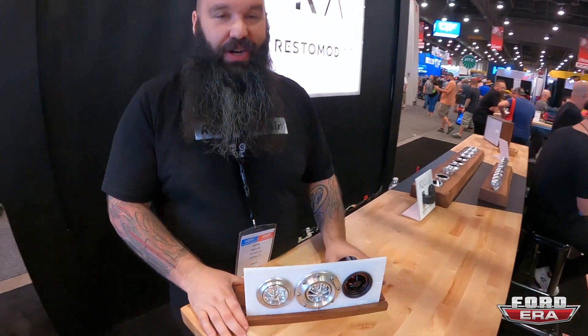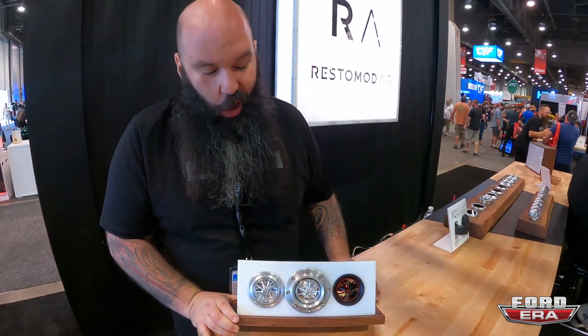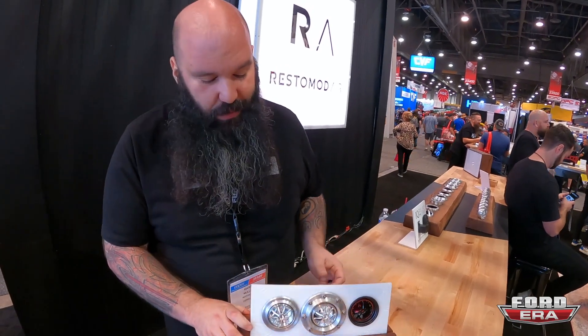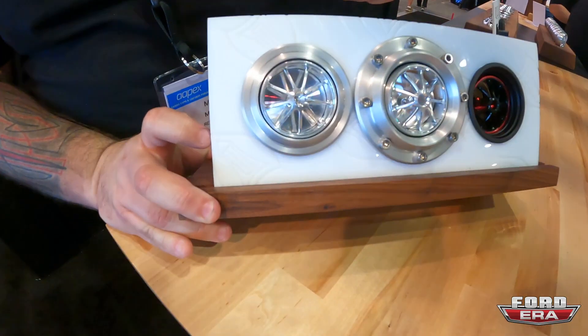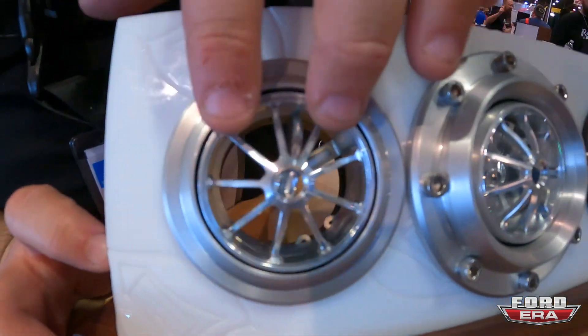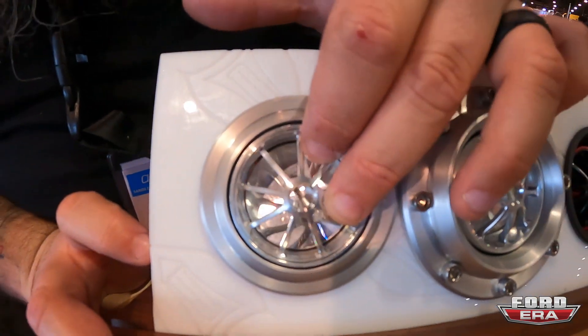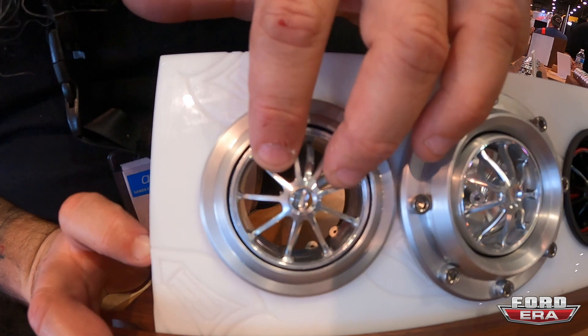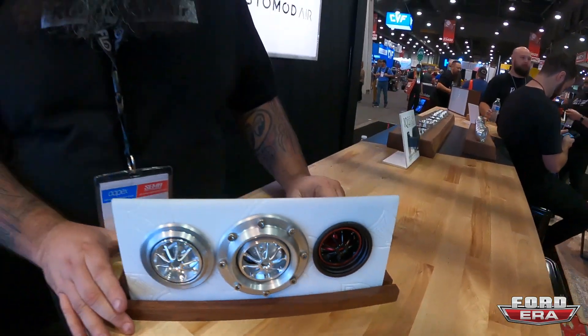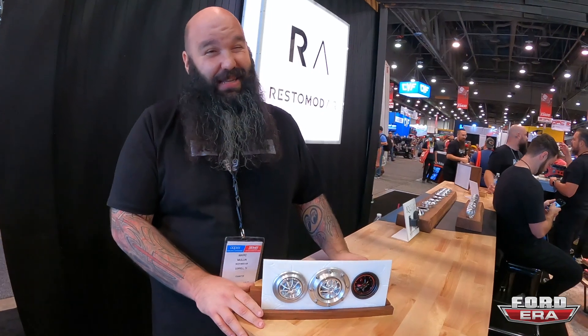Welcome to SEMA 2021 and the Restomod Air booth. Starting out with new products this year — our No Low vents. A lot of times we get asked, 'I need to cut the airflow off, I'm cold.' We don't want you to turn it down, we want you to adjust it. With the new No Low ball, available in any of our housings, you simply twist and you'll see it adjust your airflow. These are available in polished or hand-brushed satin aluminum, or anodized satin black.